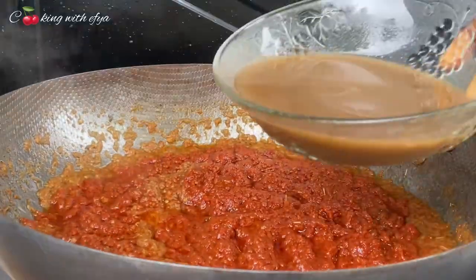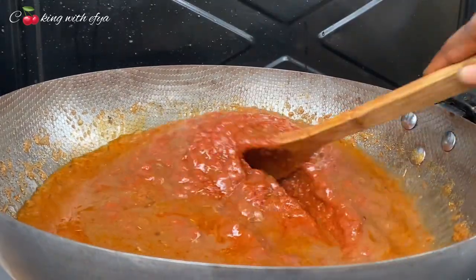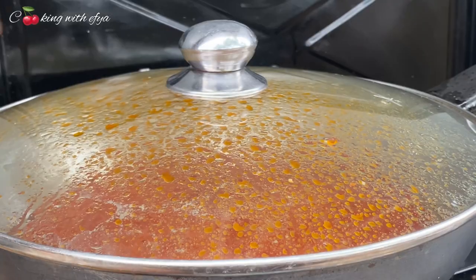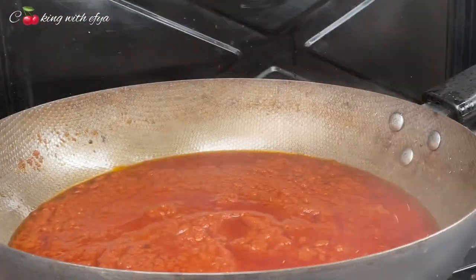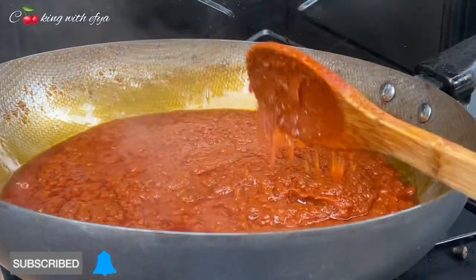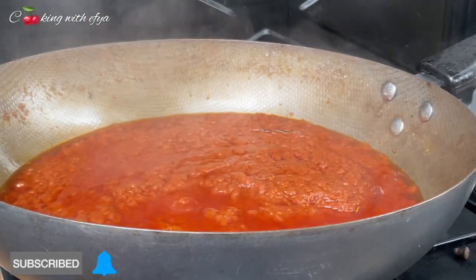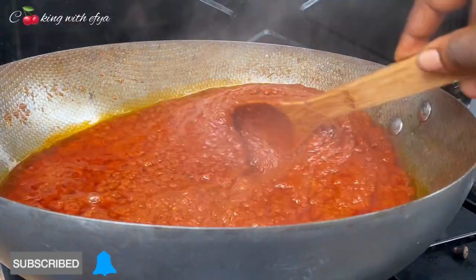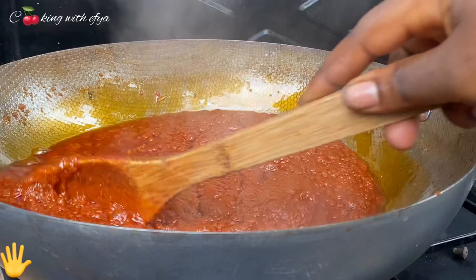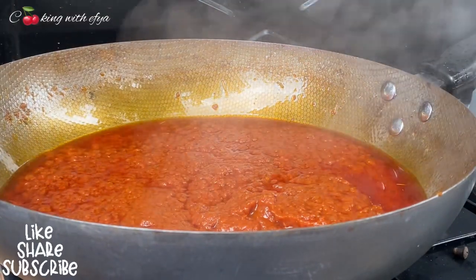Mix it all together and add in the stock from the meat which I cooked earlier. If you have meat stock it's a plus, but if you don't, you can add in some water to cook your tomato very well. Stir everything together, cover it and allow it to cook. By the way, this is Cooking with Afear — if you haven't subscribed to my channel yet, kindly do subscribe. Thank you to my new and old foodie members — thank you for liking, sharing, and commenting on my videos.